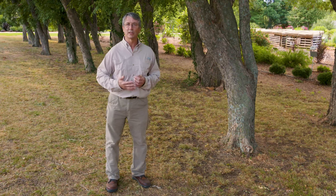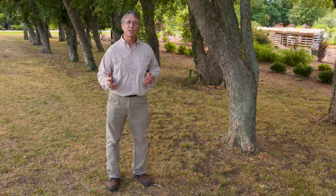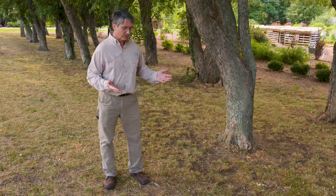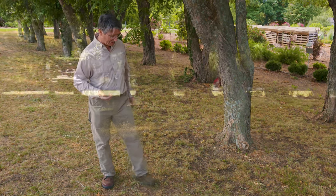If you've ever visited the Lady Bird Johnson Wildflower Center, you've seen an area of Texas sedge that's been showcased in dry shade there. We have a mix of Carex sedge species here and I'd like to point them out to you.